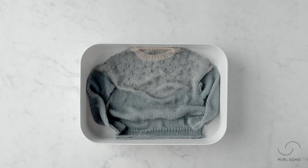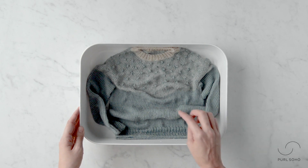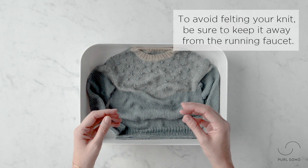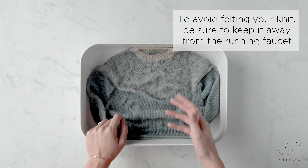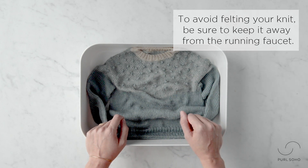It's been 15 minutes and as you can see I have drained my basin. When you're draining, if your sweater or knitwear is still quite dirty, feel free to fill the basin back up with tepid water and let it soak without soap, then drain again. You can do this cycle as many times as you feel necessary.